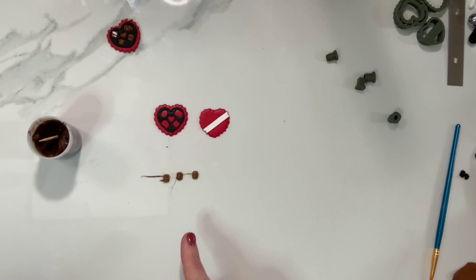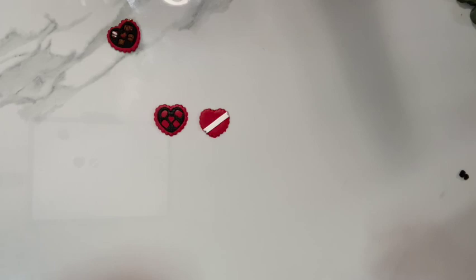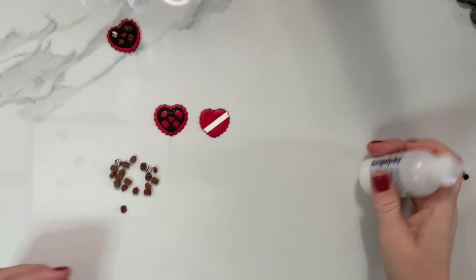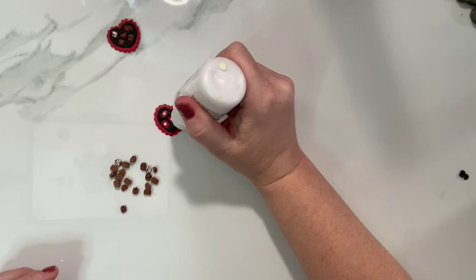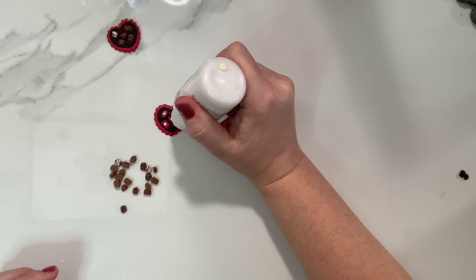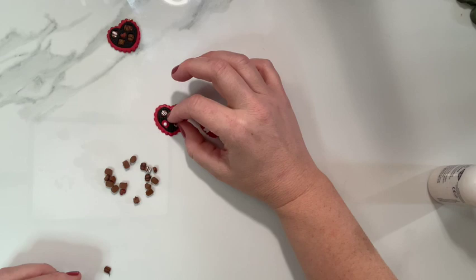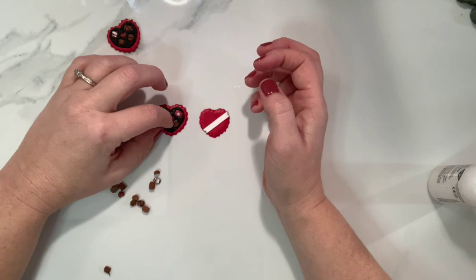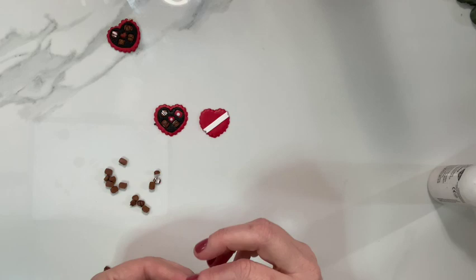I've got some finished chocolate pieces here and I'm just going to put a little bit of liquid clay in each of these little holes, and then just pop the chocolates in.